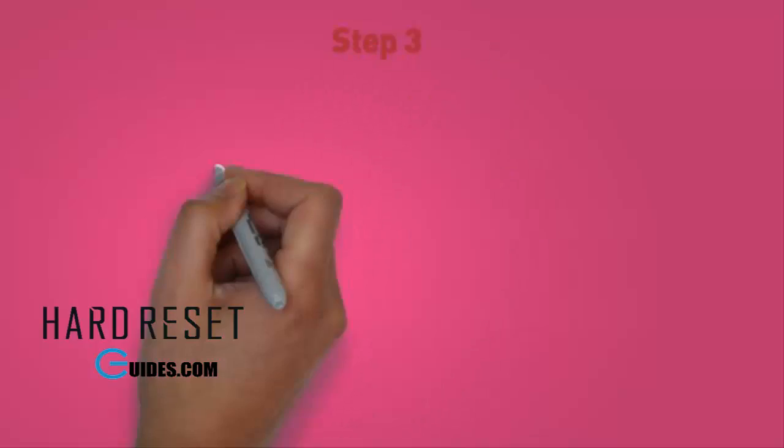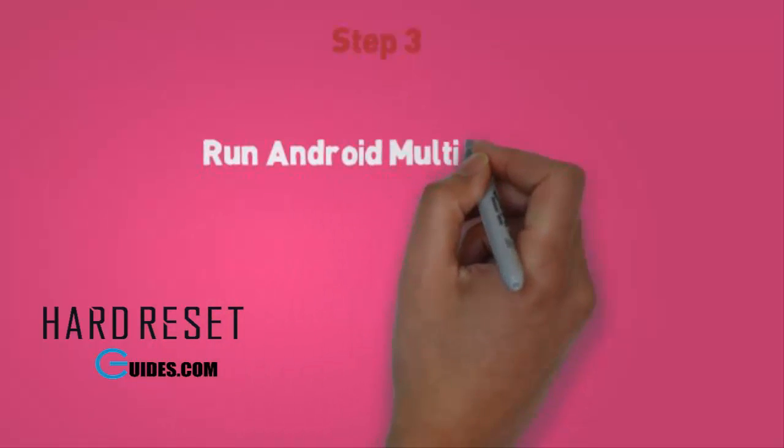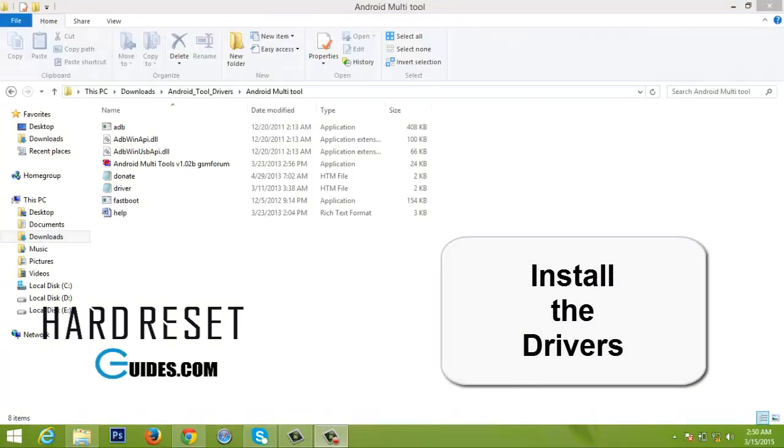Step 3. Run Android Multi Tools. Make sure you have installed ADB and fastboot drivers on your PC. Also ensure that you have the right USB drivers and your phone is detectable by the PC.